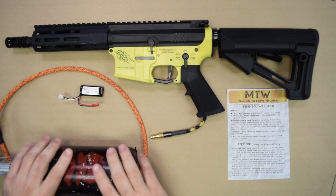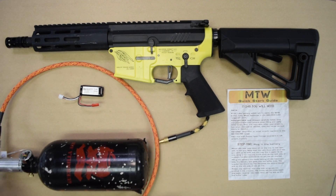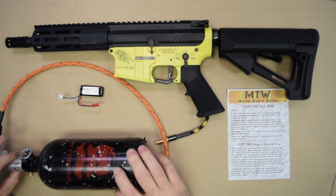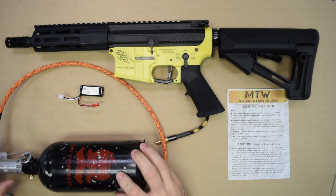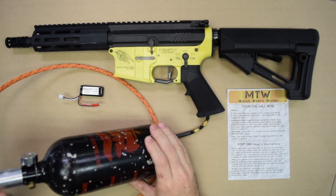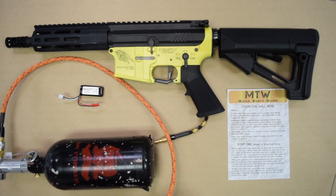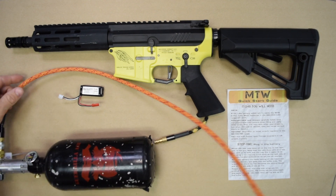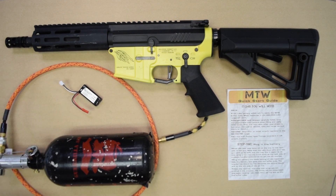You will need an HPA tank — we have an old beat-up one here, it's seen many, many battles. And you will need a regulator. We recommend the Storm on-tank regulator, which we have a prototype version of here. This is one of the first prototypes that we've been using around the shop. And then you will need an air line. Here we have one of our custom braided air lines, our flex lines.